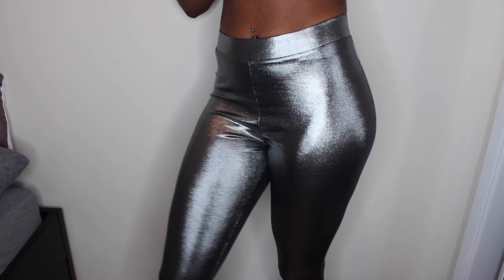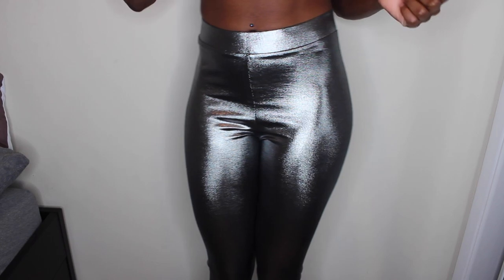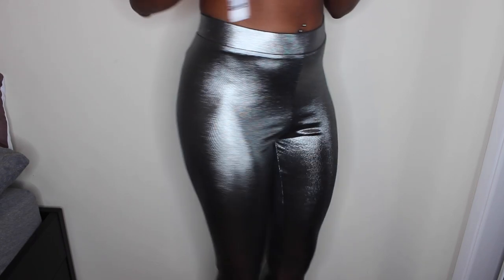So all you're going to need to start is a pair of leggings. I got these ones from H&M and I believe the other ones were from H&M too.